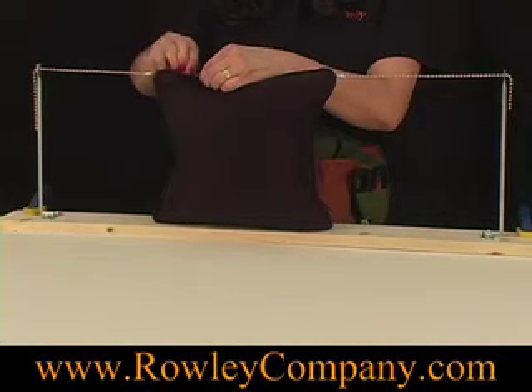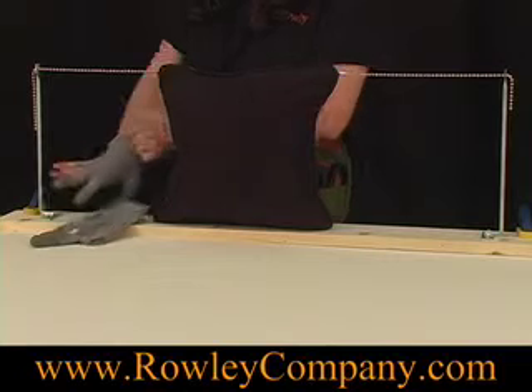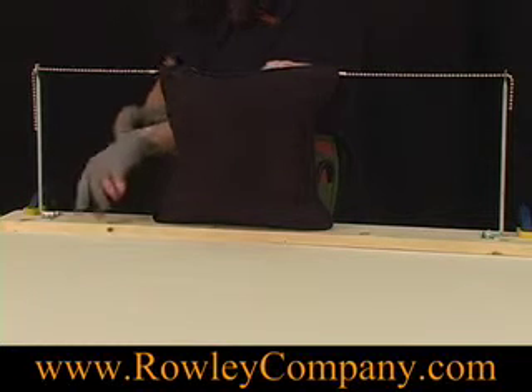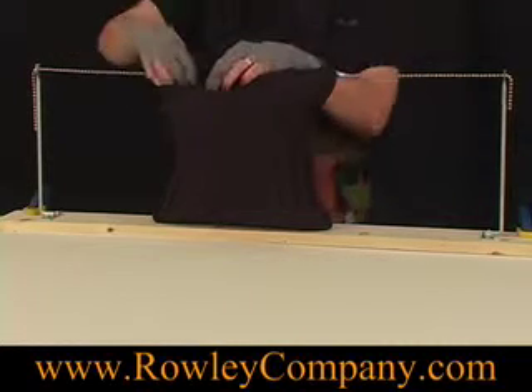If you prefer to sew with gloves, we have these sew grip gloves. They're very nice — they massage the hands and have polyurethane tips. The wristband is color-coded so you know the size. If you've got more than one person in the workroom with different sized gloves, the wristband will indicate the size. These are green, so those are the medium ones.